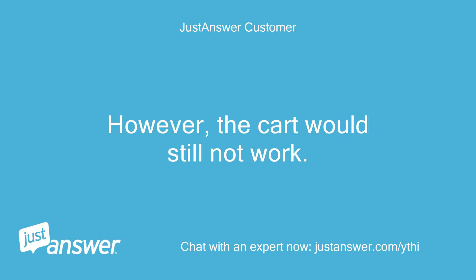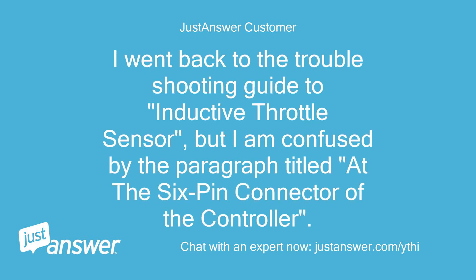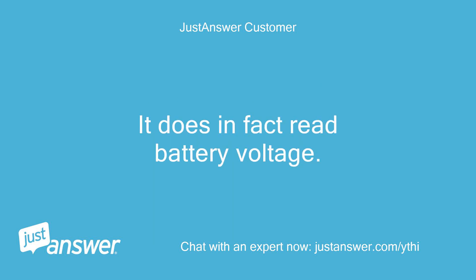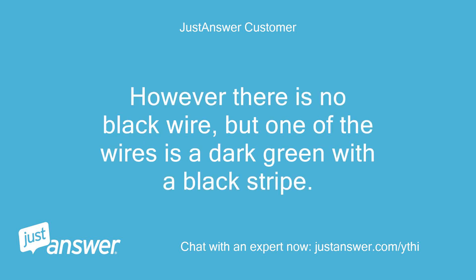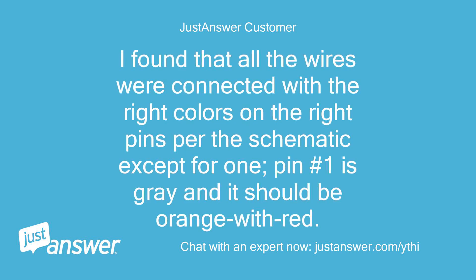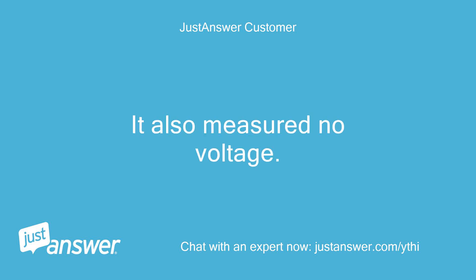However, the cart would still not work. I went back to the troubleshooting guide to the inductive throttle sensor, but I am confused by the paragraph titled 'The 6-pin connector of the controller.' The controller and the schematic both have a 10-pin connector, with one of the wires being red — it does in fact read battery voltage. However, there is no black wire, but one of the wires is a dark green with a black stripe. I measured it but there was no voltage. I found that all the wires were connected with the right colors on the right pins for the schematic except for one: pin number 1 is gray and it should be orange with red. It also measured no voltage.